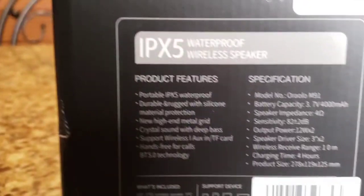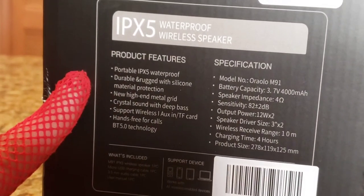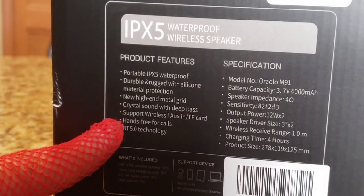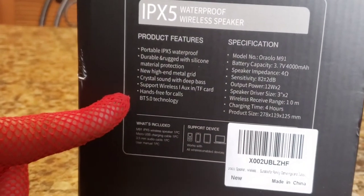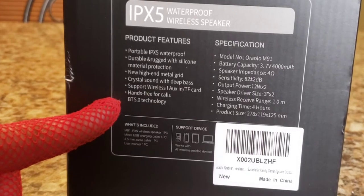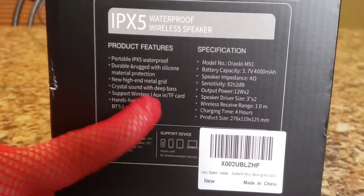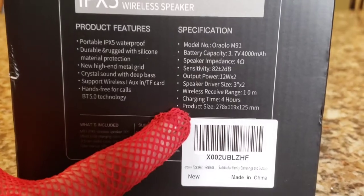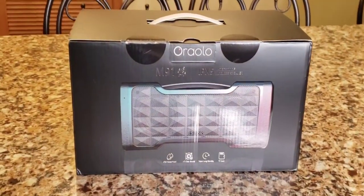Here are some of the features. It's IPX waterproof — not completely waterproof, so you can get a couple of splashes of water on it, but don't submerge it. Durable and rugged with silicone material protection. It has a high-end metal grid, crystal sound with deep bass. It supports wireless and also has an aux port and a TF card slot, so you can put your playlist in there. Hands-free for calls, Bluetooth 5.0 technology. It's 24 watts — 12 watts per speaker times two. Wireless charging time is 4 hours, which is better than most I've reviewed that take 6 to 8 hours. Let's open it up.